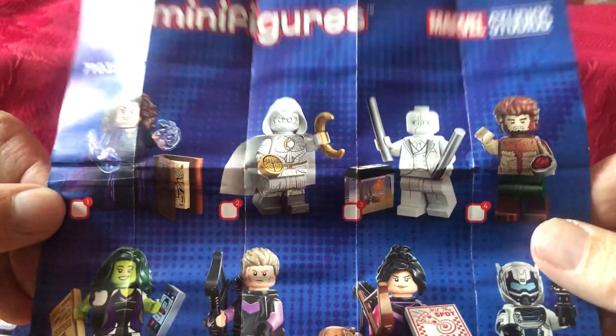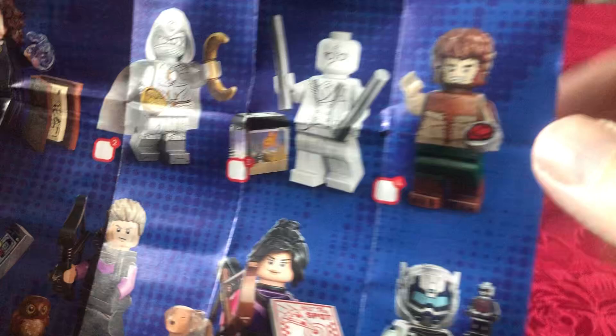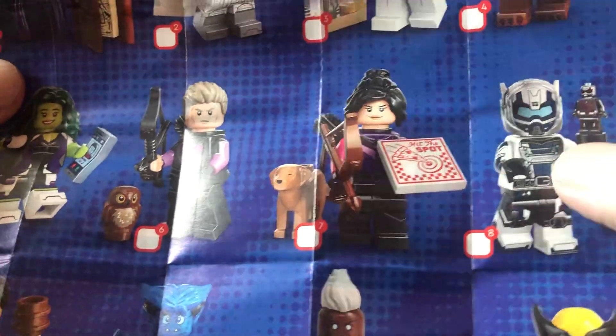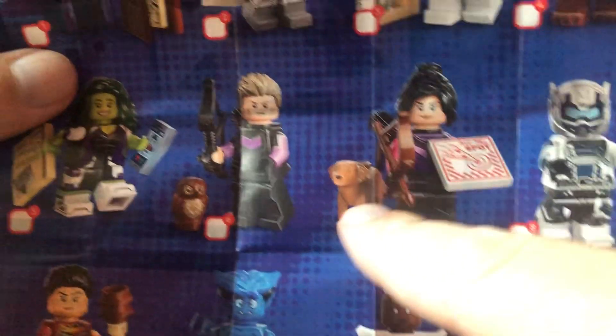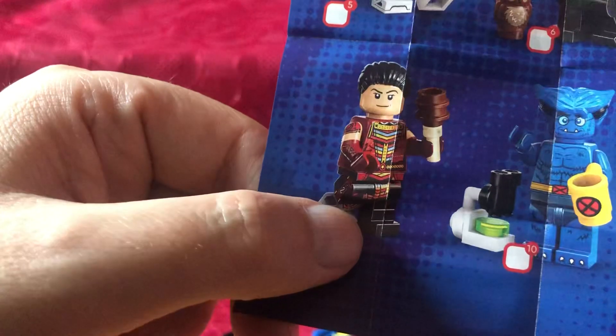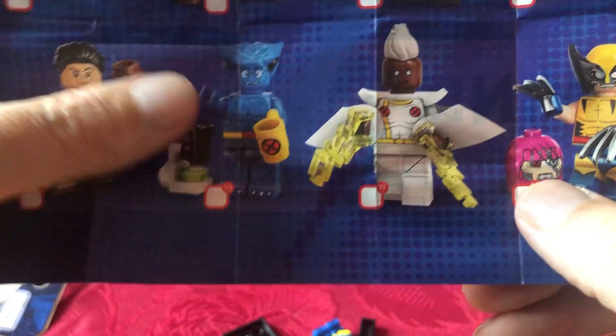So these are the characters available: Agatha — we've got two different versions — Moon Knight, Jack Russell from Werewolf by Night, Giant Man with a little Ant-Man. I wouldn't mind getting Kate Bishop — she gets a dog, and Hawkeye gets an owl in a tree. There's She-Hulk, she's quite nice. Ones I wouldn't really want: Beast, Storm, and Logan Wolverine himself with the head of a sentinel, which is quite nice.